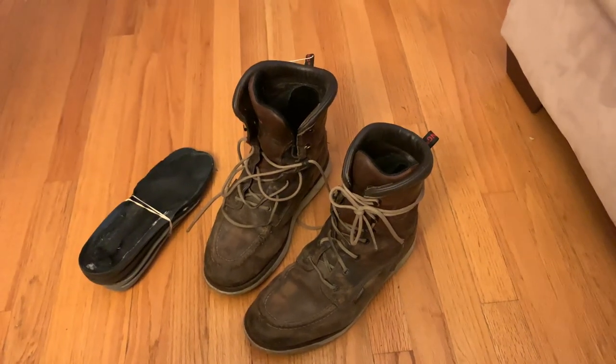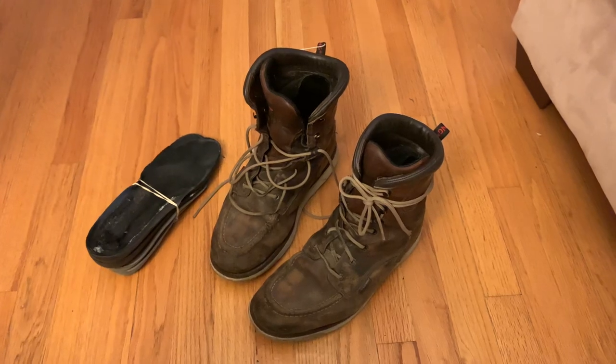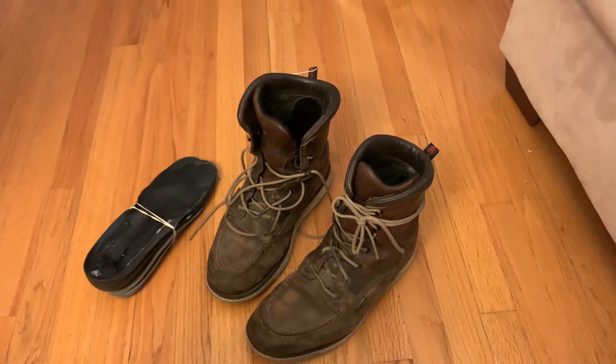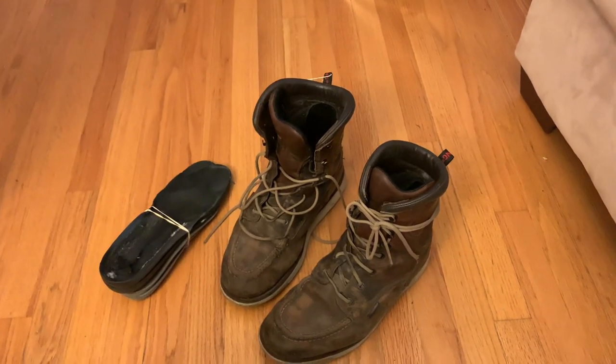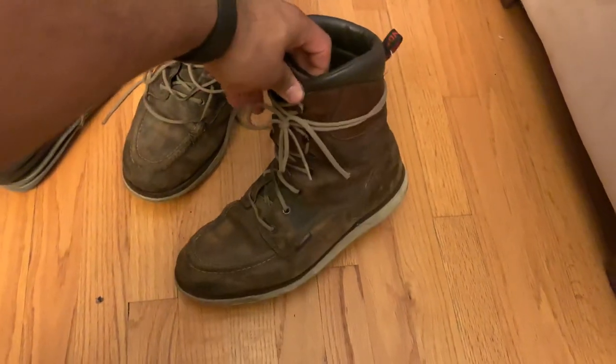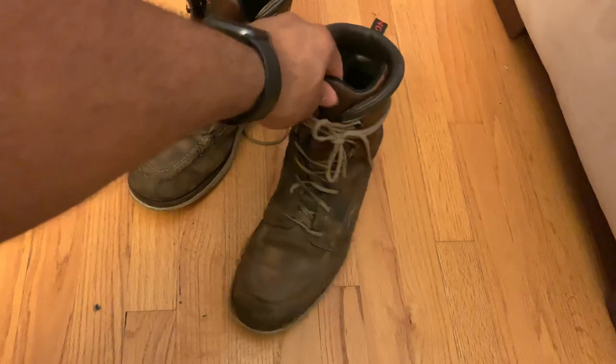Anywho, these are the Style 411 Red Wing boots. These are the Style Number 411 Men's Traction Tread 8-inch boot. I believe these are electrical hazard and waterproof.